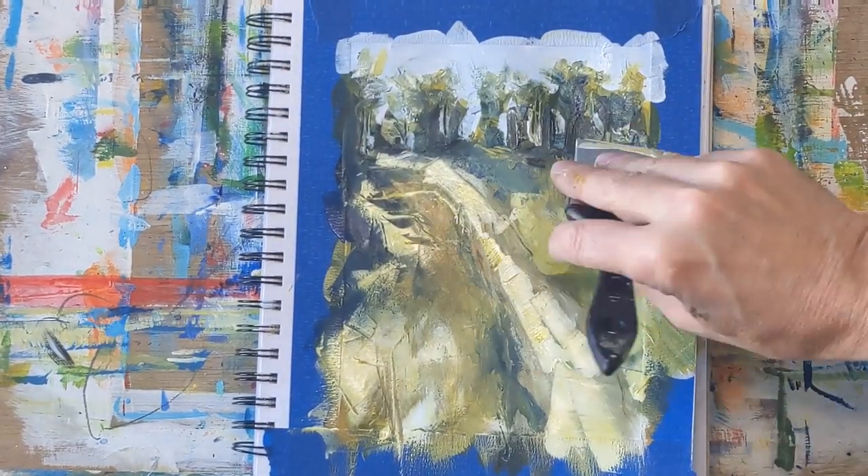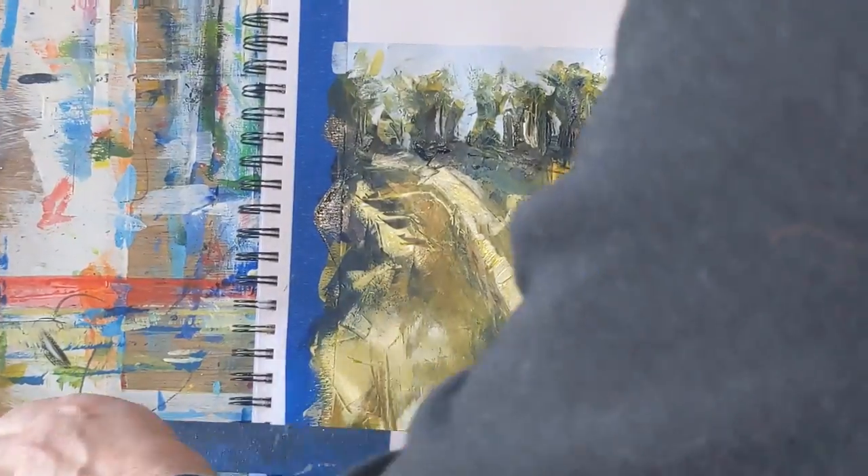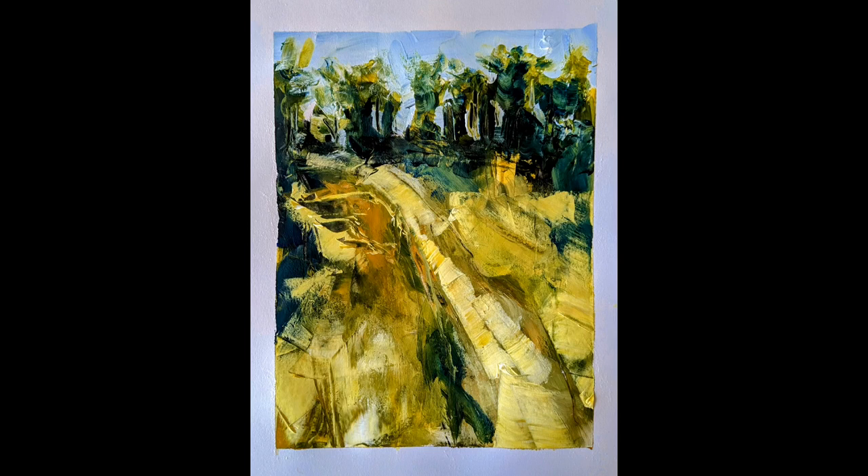I'll play with the trees a little bit more here, then pull the tape off so you can take a look. Here you can see the final painting with a lot more color and less saturated light. I highly recommend trying some 15-minute warm-up paintings.